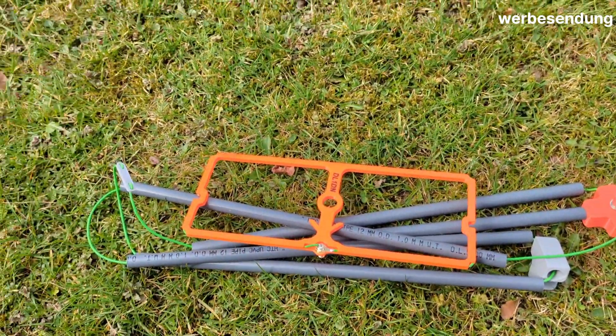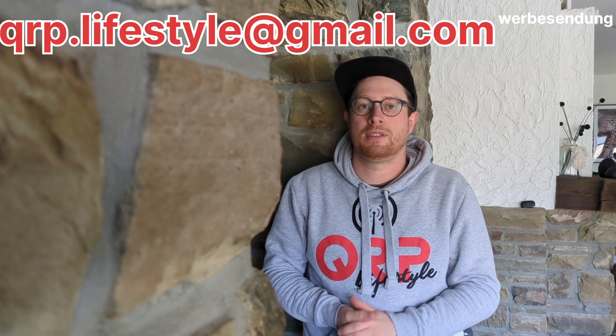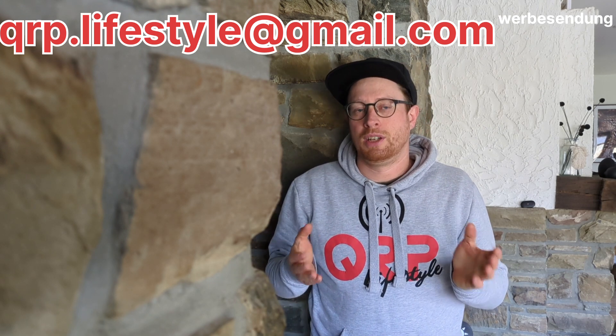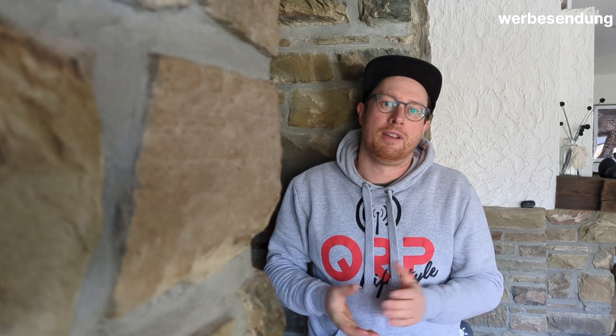If you don't have the possibility to build this antenna, or you just don't want to build it, you can order it directly from me — just send me an email. The price is 69 euro plus shipping. Shipping in Germany is 7.95 euro, Europe is 17 euro, and worldwide is 20 euro — DHL with tracking number and insurance. Thank you very much for tuning in. I hope to see you again — the next video is coming soon. 73s till the next time!